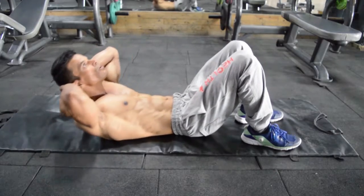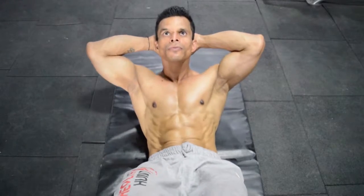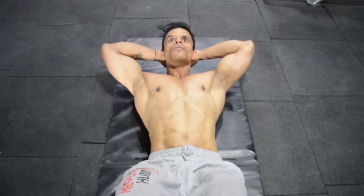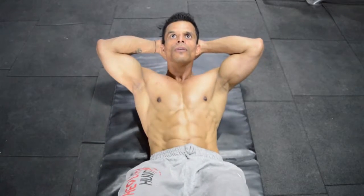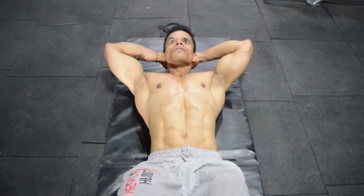Remember to breathe out when you push yourself forward and breathe in when you go back. Continue the movement for the required number of repetitions. Repeat the movement slowly in order to get the maximum impact.